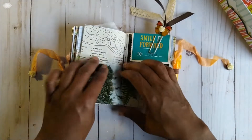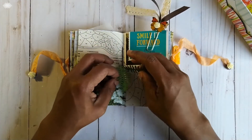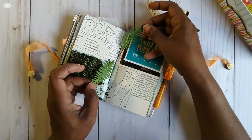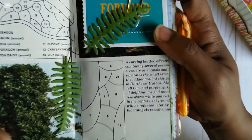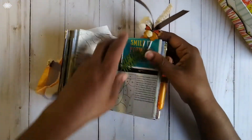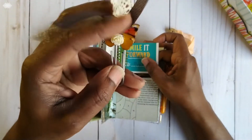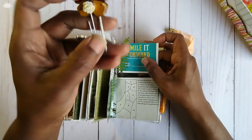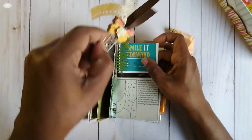You make such great ephemera for your journals and a lot of it too — you must have quite a stash. Look at how she created the closure for the signature — the ends are these leaves that she die-cut. And take note of this paperclip with the lace and the butterflies and the little resin rose — that's how she did it. Isn't that cute?